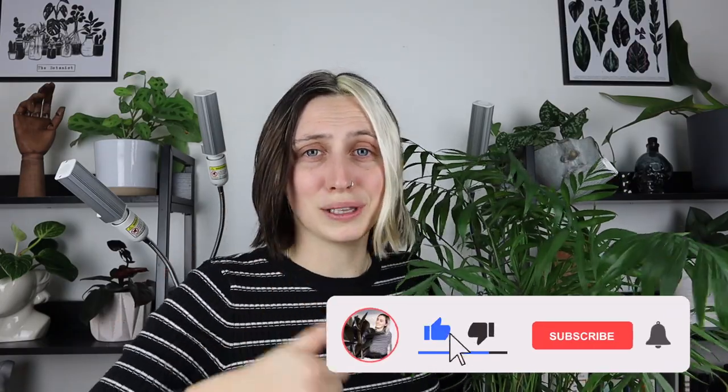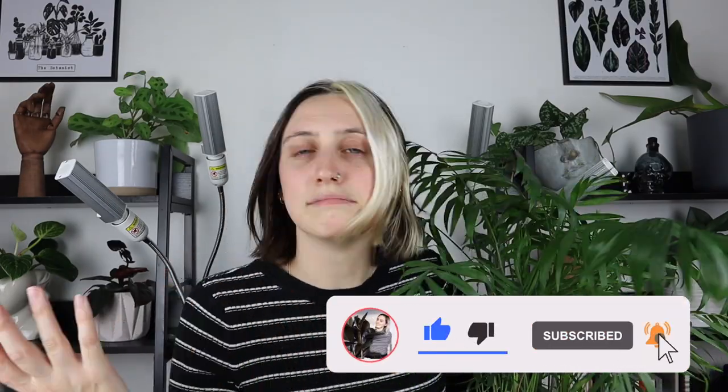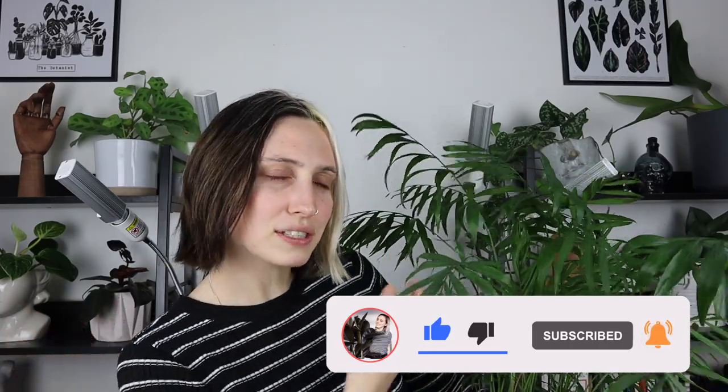So that is it — that is all you need to know about how to take care of your Parlor Palm plant. I hope you really enjoyed this video. If you did, please give me a thumbs up down below and comment on other houseplants you'd like me to talk about in the future, and of course subscribe for more. Thank you very much and I will see you next time. Bye!